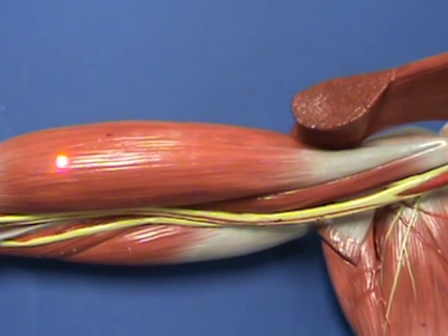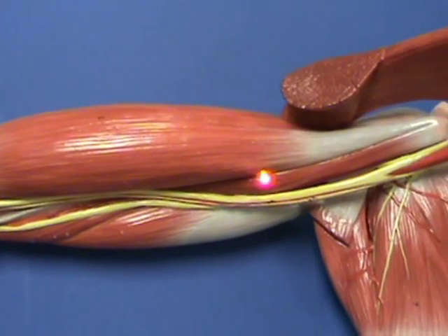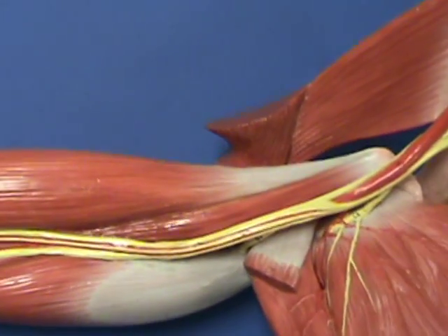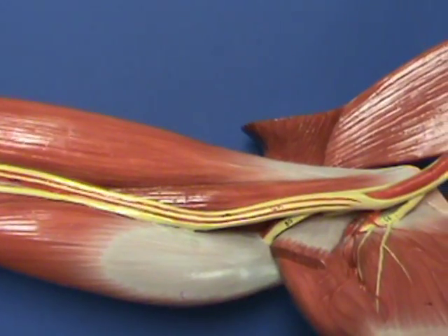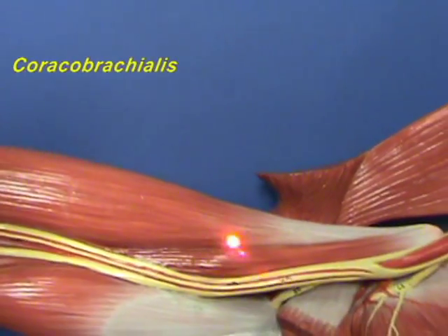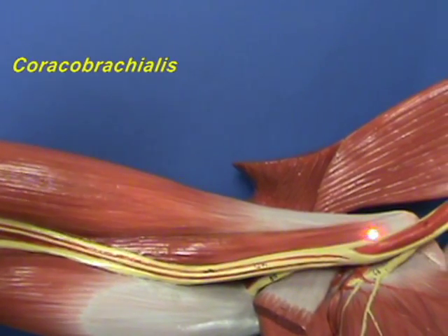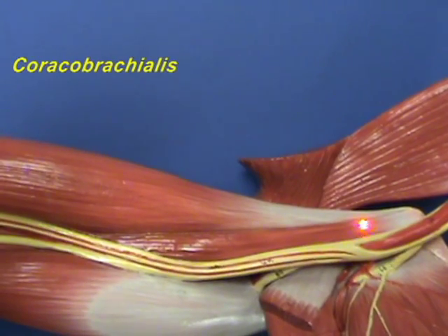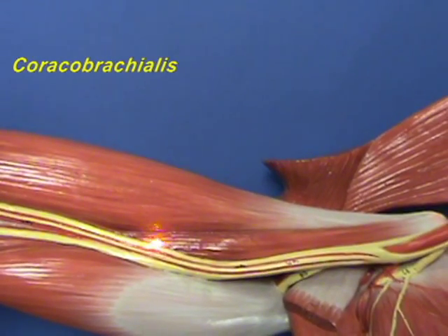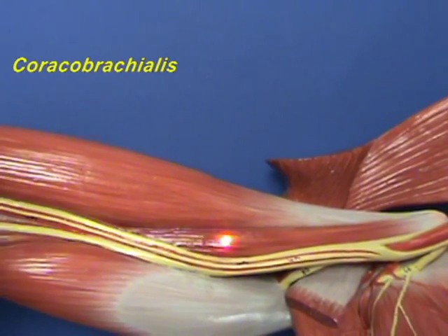We will consider the muscles found in the anterior compartment of the arm. The first muscle is the coracobrachialis, which has an origin on the coracoid process of the scapula and an insertion on the midshaft of the humerus. The coracobrachialis is a flexor of the arm at the shoulder joint.